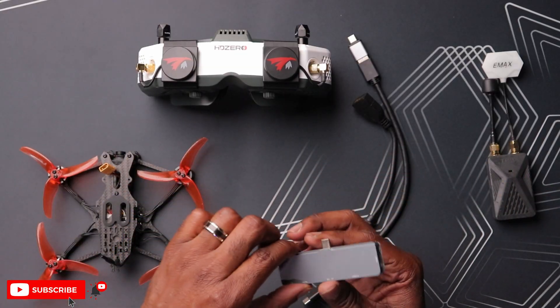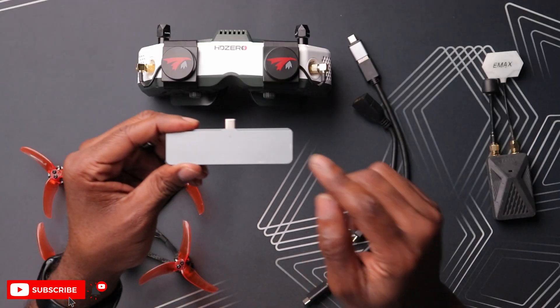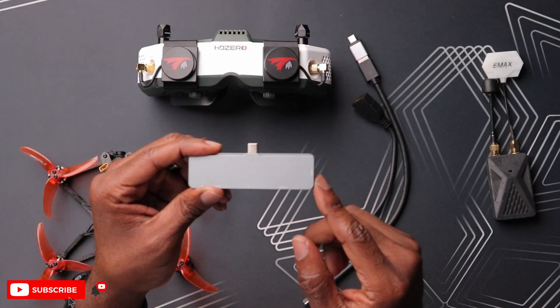We have pretty much the most crucial part to make this whole thing work, and that is a USB-C hub. More specifically, a USB-C hub with an HDMI output, and that's gonna convert this to HDMI for our FPV goggles.